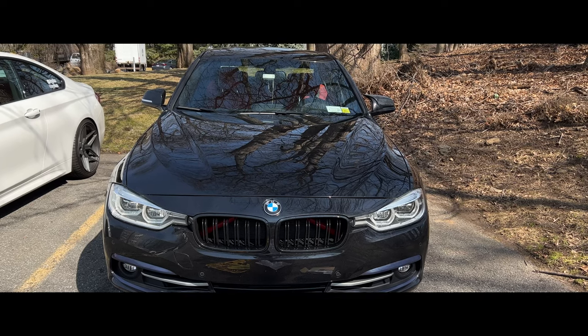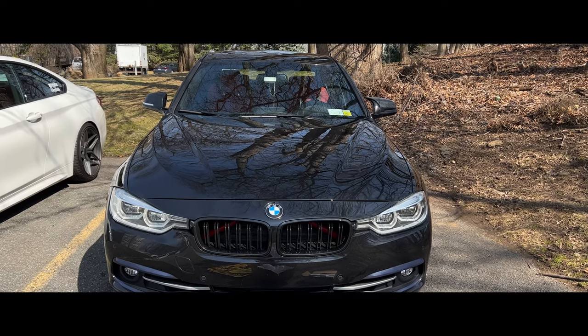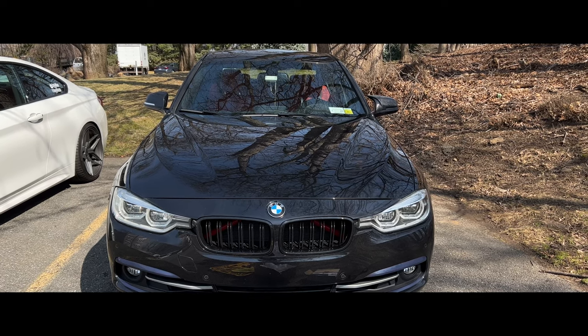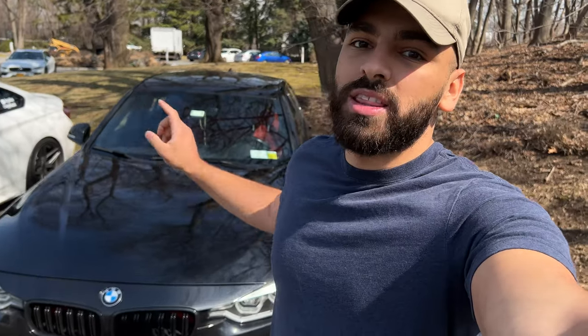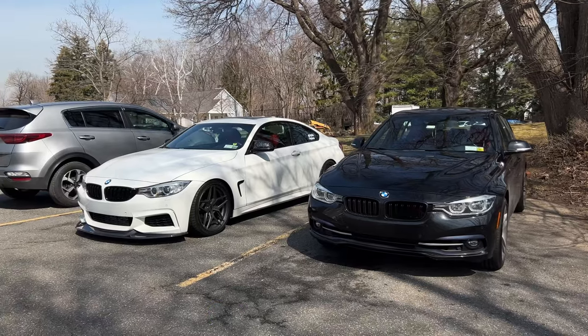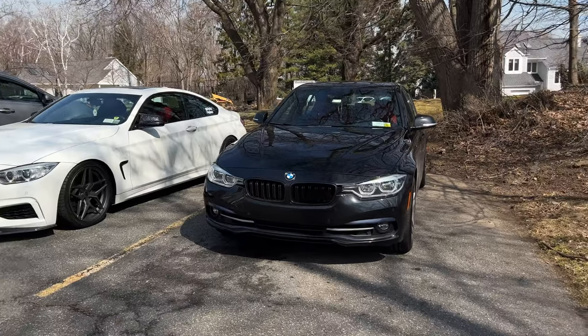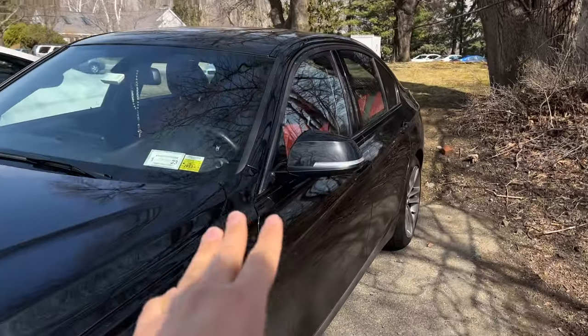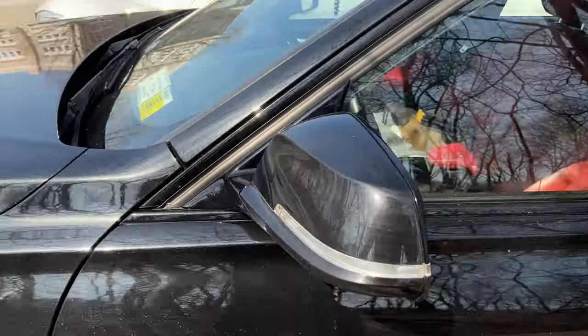Here's a quick shot so you guys can see the new one on the right and the old one on the left. What's going on YouTube, welcome back to the channel and welcome back to another video. In today's video we're going to be working on the BMW F30, specifically on the side mirror caps and the side mirror turn signals.